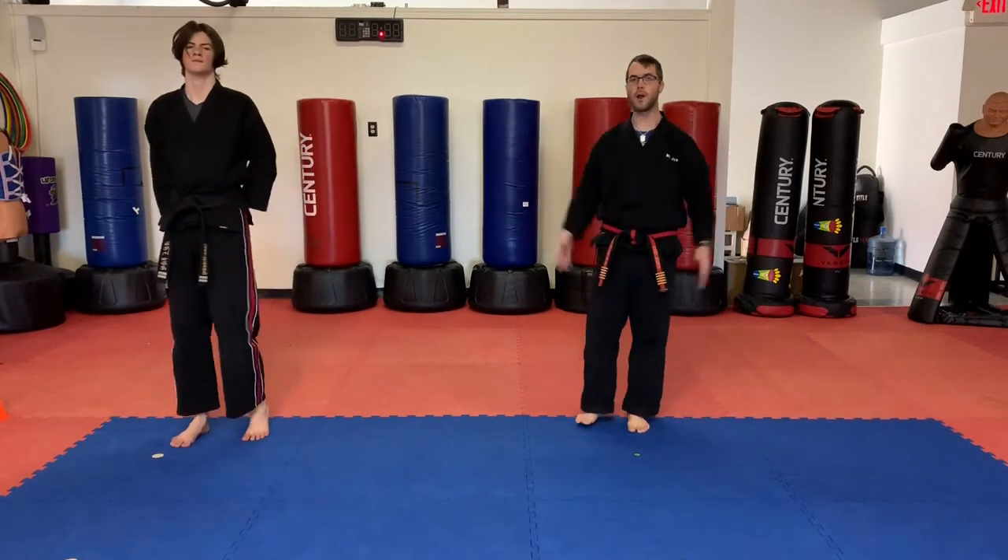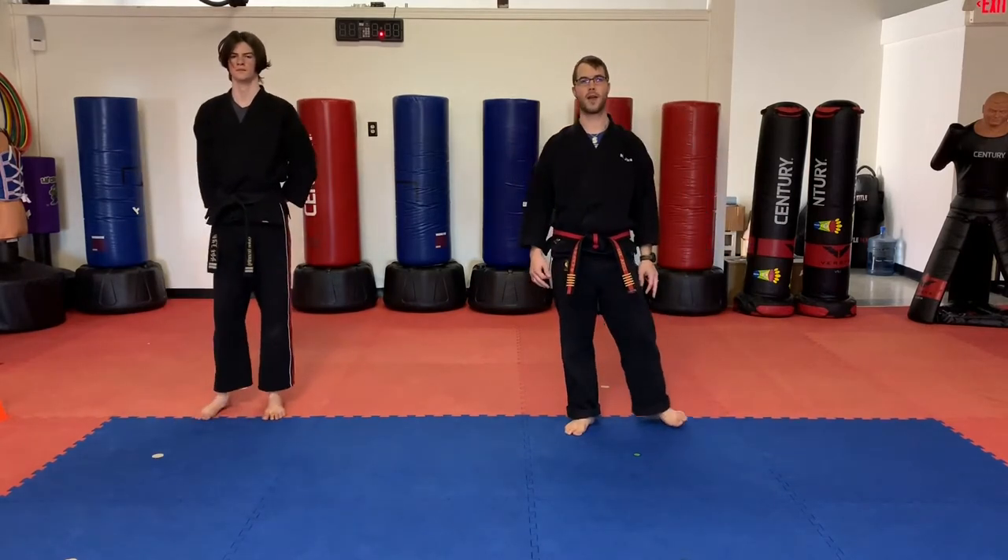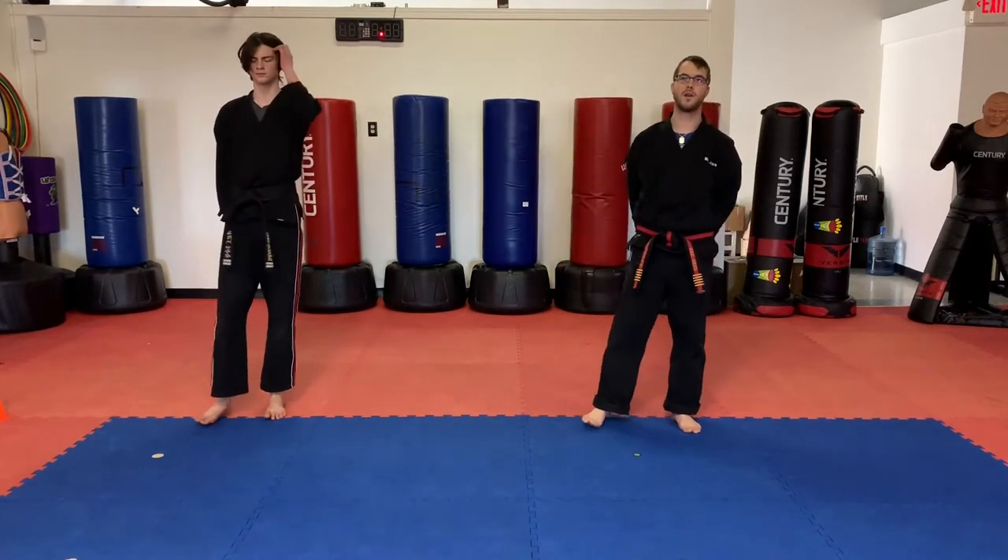All right students, we really want to explode out and then bring those arms down fast. Go ahead and pause the video if you guys want to do a few more sets of those.